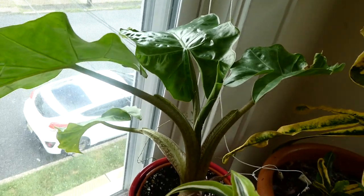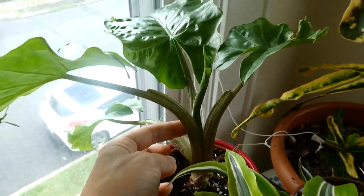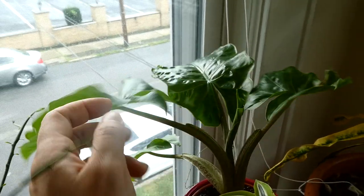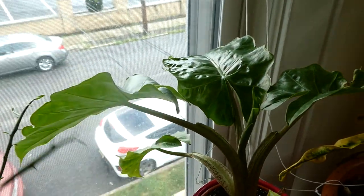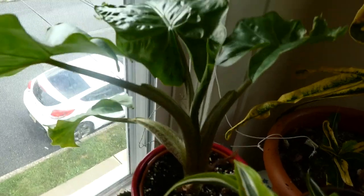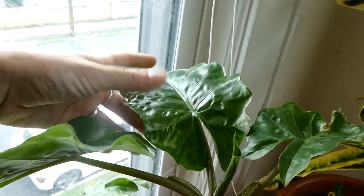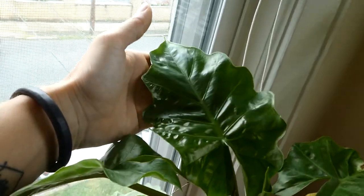Next to that, from the plant swap, is the Alocasia. This one is strange — it started off with three leaves from the plant swap. Then it suddenly shot out three more leaves, and then three of the old leaves completely died right away. I thought the whole plant was going to die, but now it just produced three more new leaves, so I think it's stabilized. This new leaf is quite big, so it's happy. Still don't know the exact species of this plant.